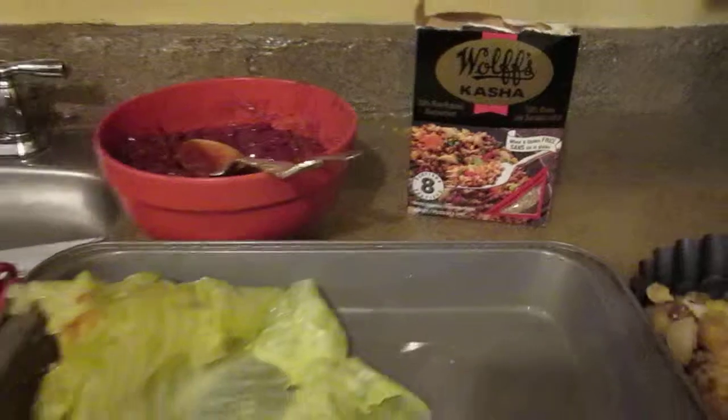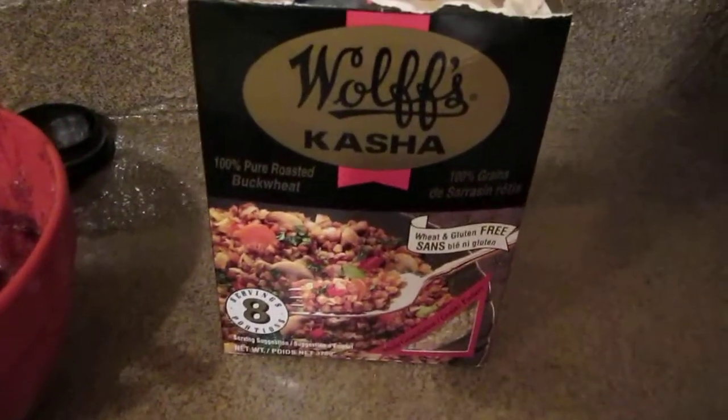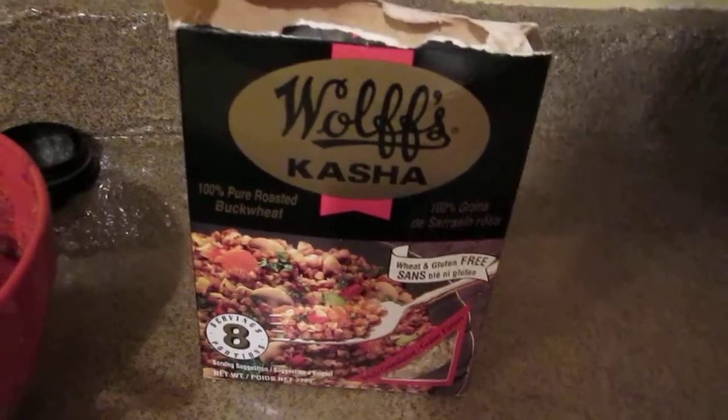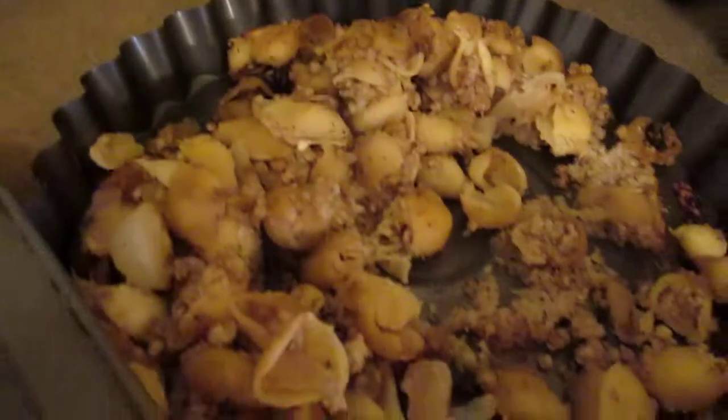It says it's kosher — there's a U on there. And now, using Wolf's kasha, which is 100% pure roasted buckwheat, and shells. I put also fried onions.